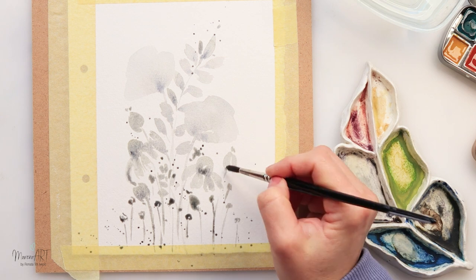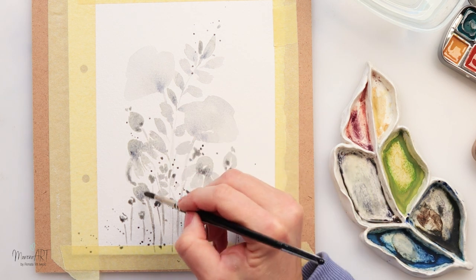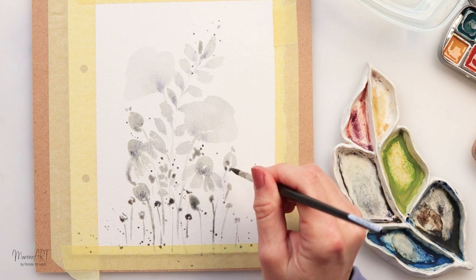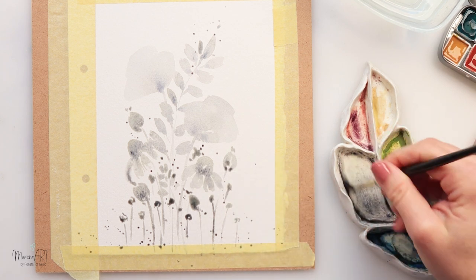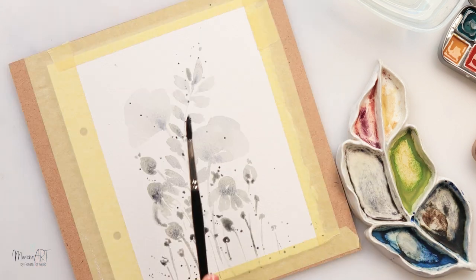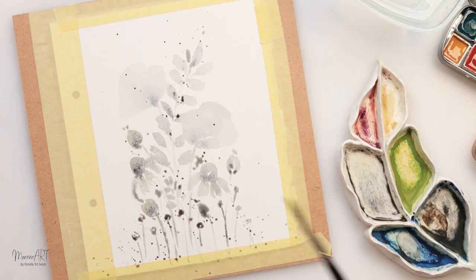While the paint was still wet in some parts I decided to add a little bit more of that pigment here and there, just to make it more interesting. You can see how when you mix your gray, the paints split and create beautiful textures.